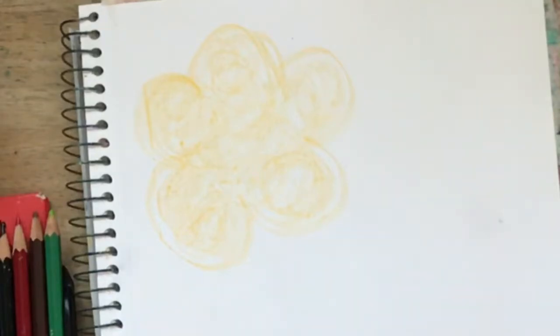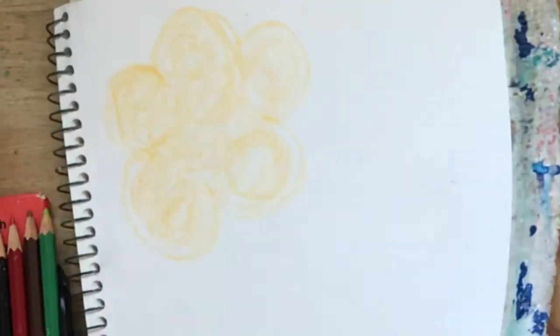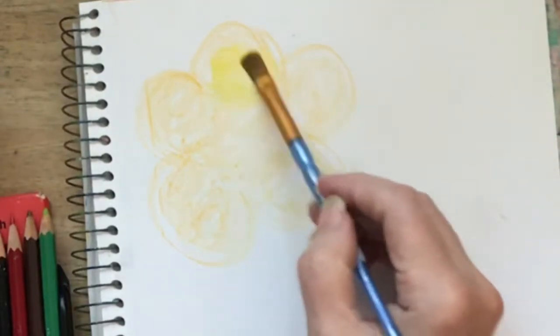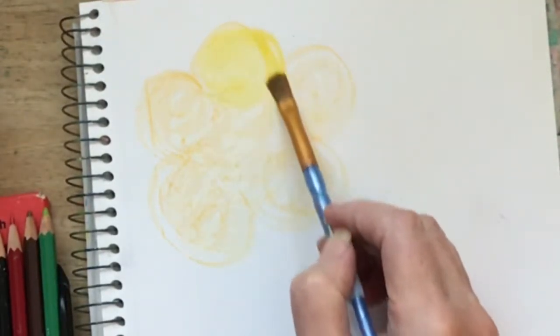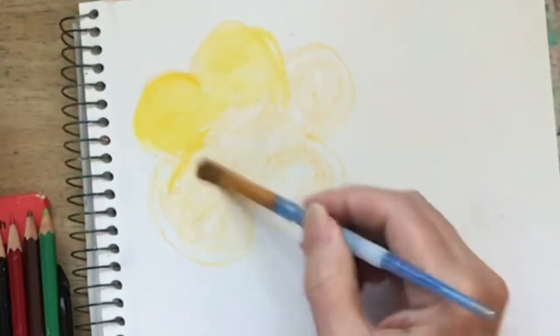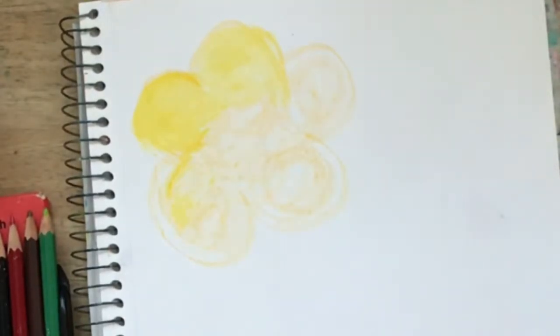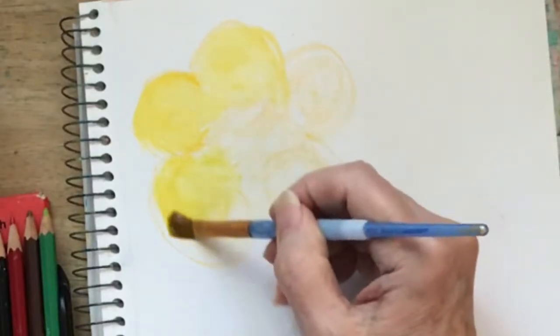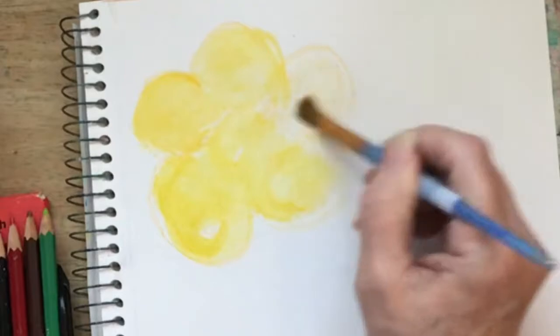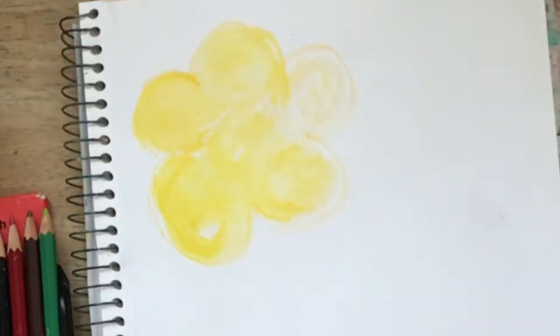I'm going to take my artist brush — any kind of artist brush will do — and I'm gonna activate that watercolor pencil with water. See how that magic happens? It now becomes a watercolor flower. How cool is that?